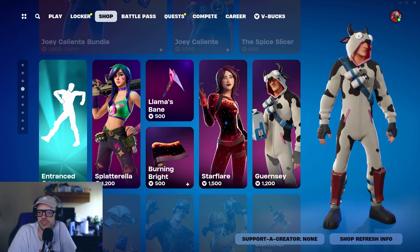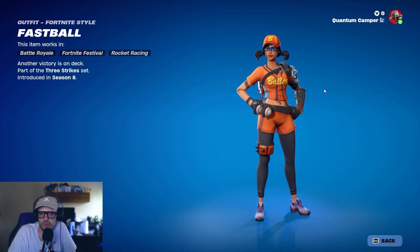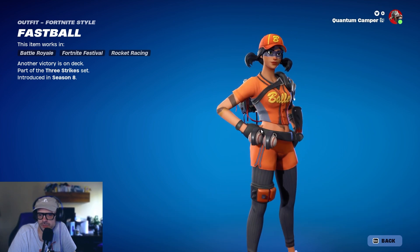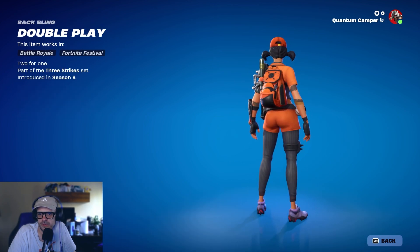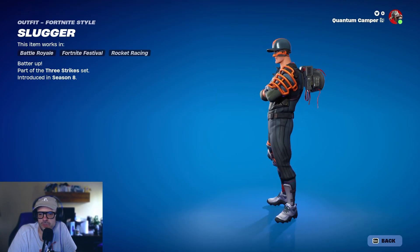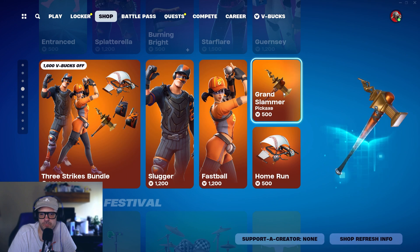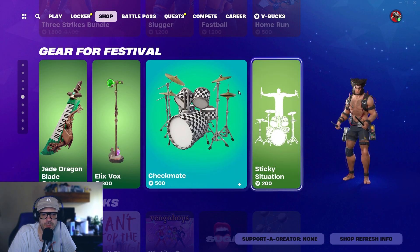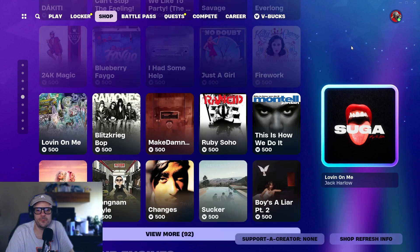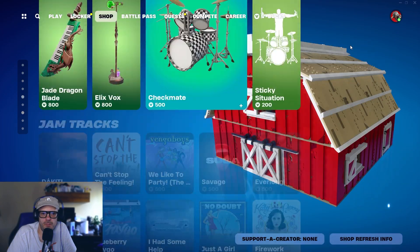We've got Star Flare, the cow guy Guernsey, and then the Three Strikes bundle — Slugger and Fastball. We've got a little baseball couple here, very cool. The grenades are disguised as baseballs — that's kind of dope. This is a Jonesy variation. Let me know if you like that if you're a baseball fan — it's right up your alley. There's also a cool ska-looking drum kit.